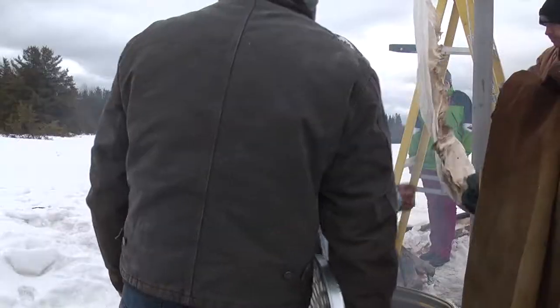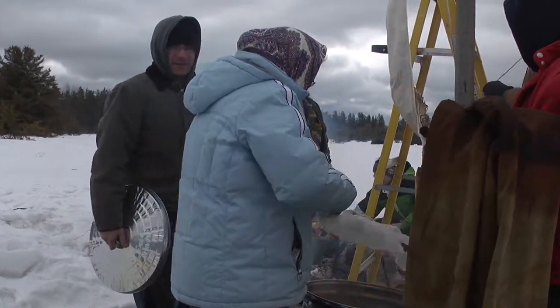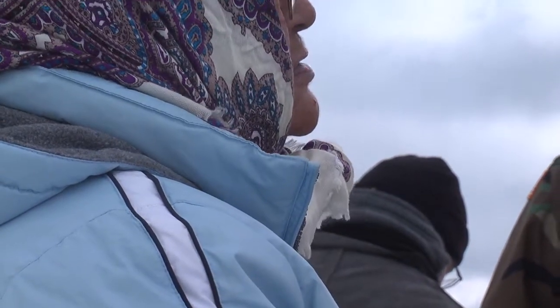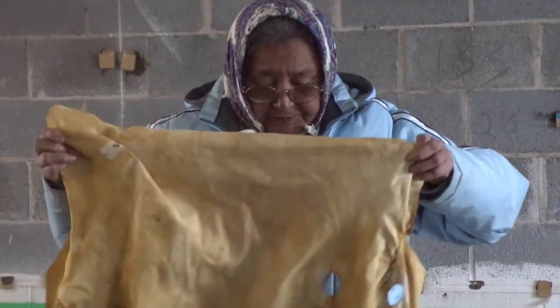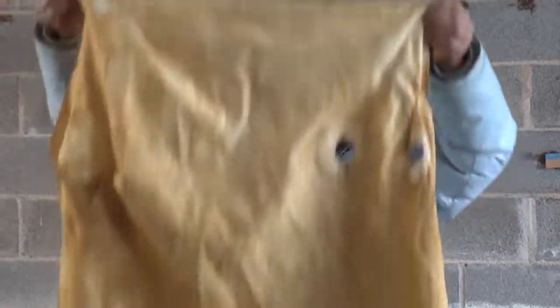I took her some tobacco, and I said, I know some of your relatives know how to do this really important work with traditional hide tanning. We would love to be able to introduce some of our students to this. The first two years we held the workshop, we actually went to her home, so this last year, this was the first time we convinced her to come to Marquette and share her knowledge and her gifts with our students.